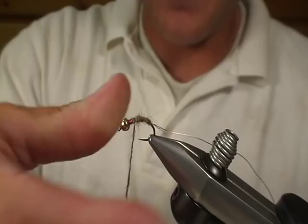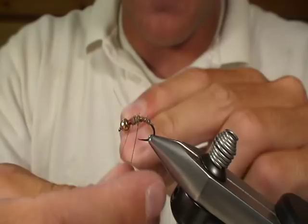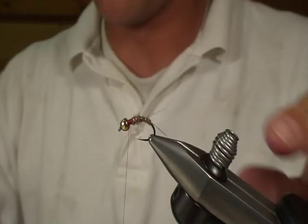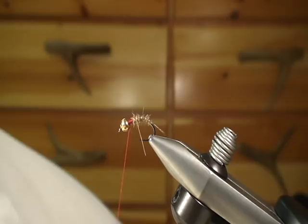Now I'm going to wrap with about four wraps with this copper wire. I'm going to get on the near side and tie it off with a few thread wraps. For the wing case, I'm going to use Kraft Thin Skin. I'm going to put the shiny side down, because we want the shiny side up after we get going here. So we're going to tie that in.